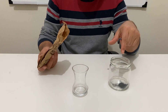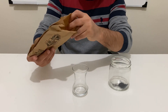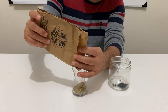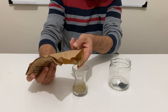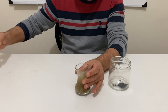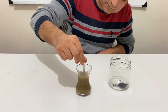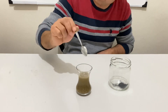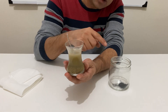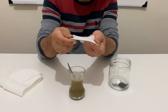But before putting the sand into the graphite powder, I need to wash it to clean it from dust or any other particles. You can see dirty water here — we need to wash this sand because when we put it into the graphite, this dirty water will mix with the graphite and we don't want that. So I'm going to use a piece of fabric to filter the water and clean the sand.